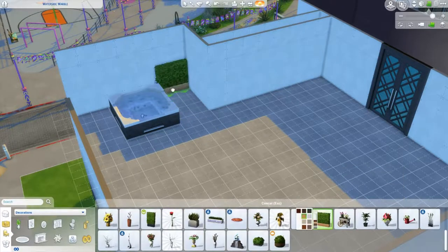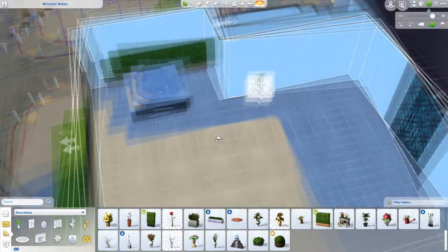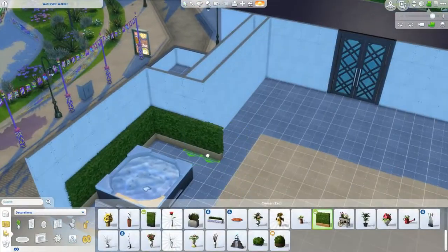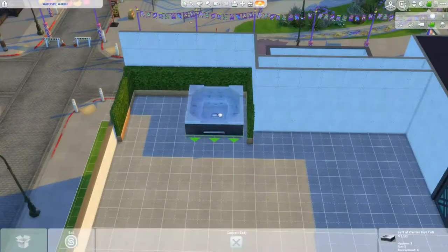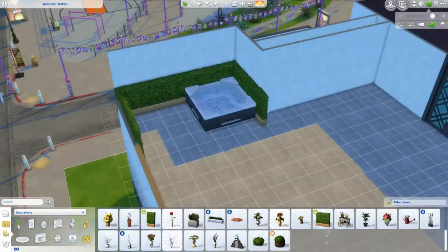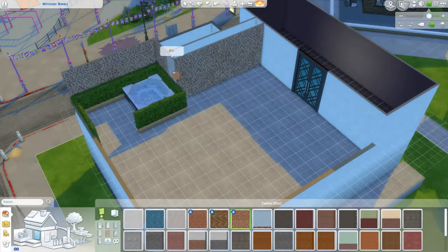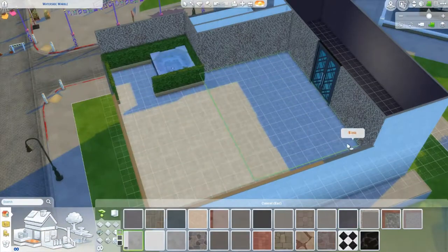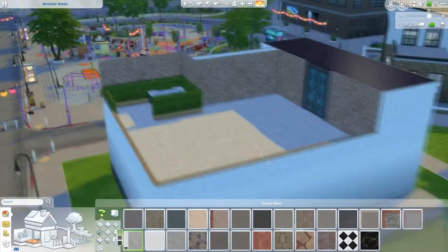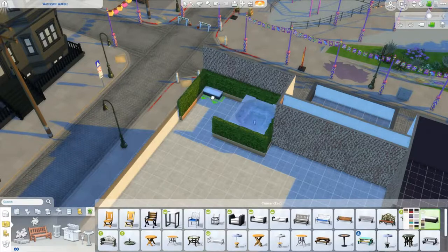I really wanted to have a jacuzzi on this build because this is a 70s — or like 60s era — club, and things are allowed to happen here even though it's a public space. People are very open-minded, and I really wanted to make sure my sims can woohoo in a jacuzzi if they want to. I tried to hide the area a little bit and give them some privacy. Later when we put up a concert area, this jacuzzi actually acts like a backstage thing where band members would hang out.